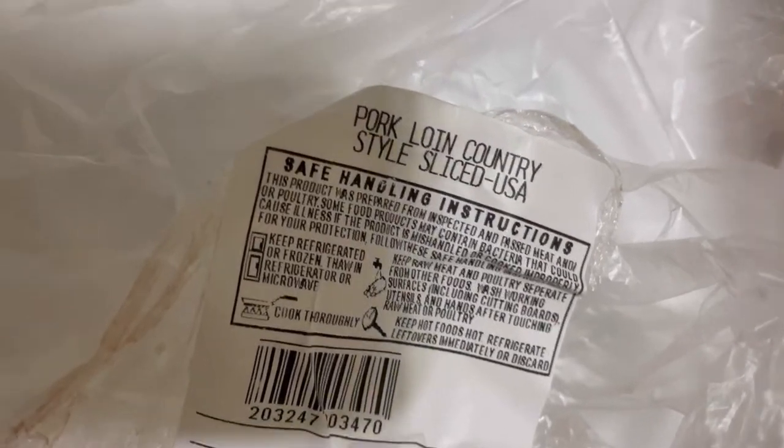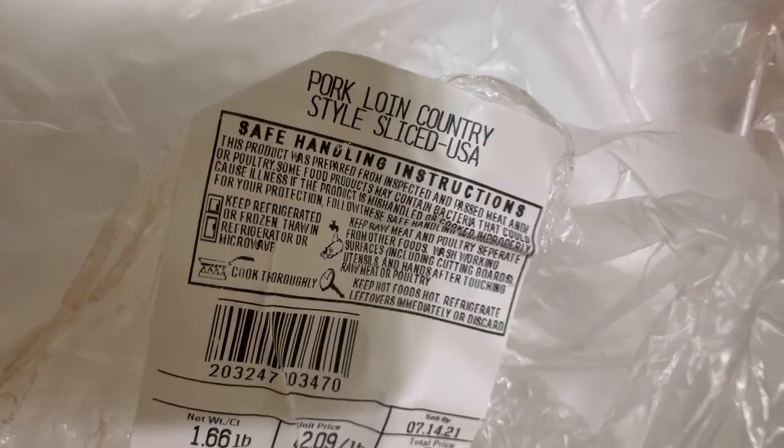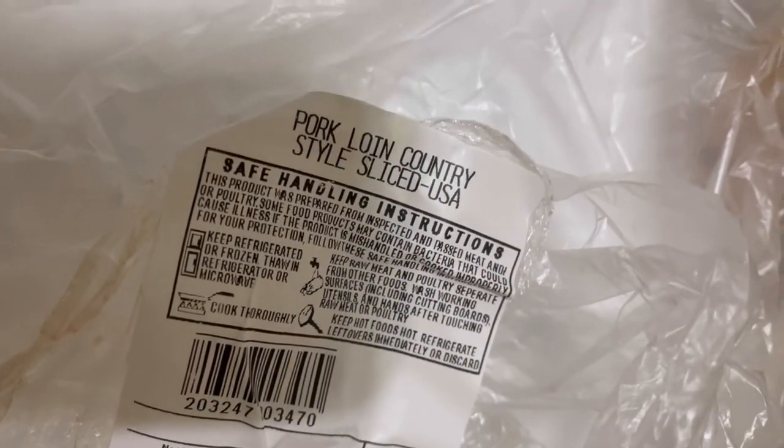Hey guys, welcome back to Tybee Time. See what I've got here? Pork loin country style sliced — so what this is is some pork ribs.